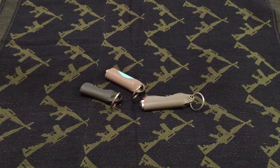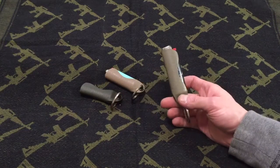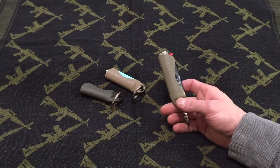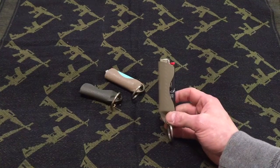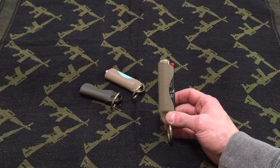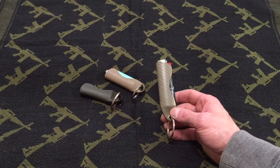Hey everybody, I'm Mike and welcome to Omega Survival. I want to show everybody these really cool kydex holders from a friend of mine, Ben Morian, who has Ben Morian Custom Kydex.